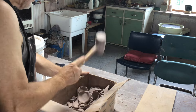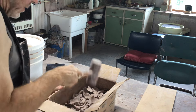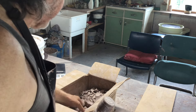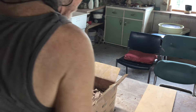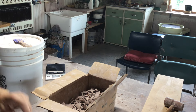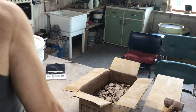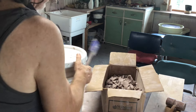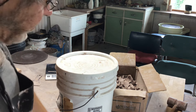Just try and get them broken down smallish so there are not too many thick pieces. We just had a workshop this last weekend, so what we're going to do is put them into a five-gallon bucket and half-fill it with water.